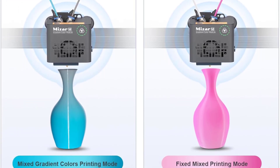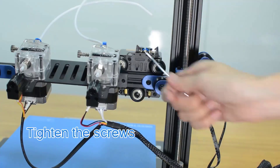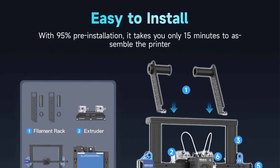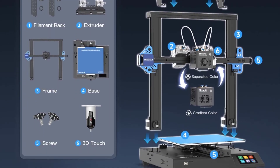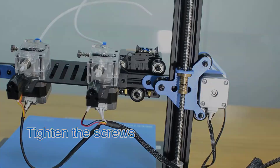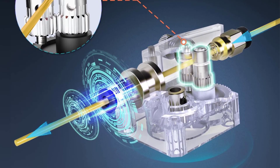The design incorporates dual Z-axis screws and motors, enhancing printing accuracy and stability, while the all-metal body structure lowers the machine's center of gravity for improved stability. The printer supports 1.75 mm PLA, ABS, and PETG filaments. Each unit undergoes rigorous testing before shipment and comes with a 1-year warranty and lifetime technical support, ensuring reliability and customer satisfaction.